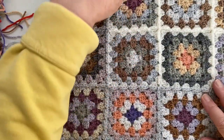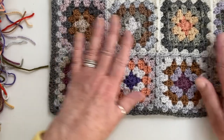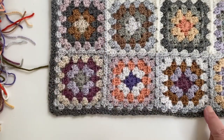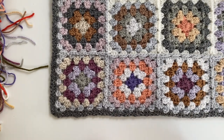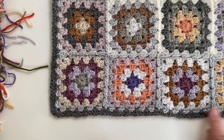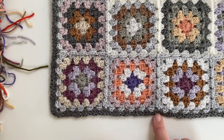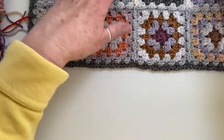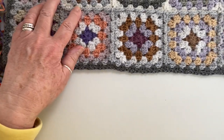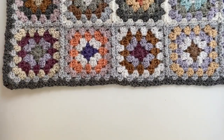And this is the blanket turned back over to the front again. You can tell because of the join-as-you-go — the ridge of the join as you go is always on the front, and that's no different for joining the mini grannies. So although we did section three, the grey granny clusters on the wrong side, I've turned the blanket back over again, and this is the way we'll be joining section four. It doesn't matter which corner you start in.